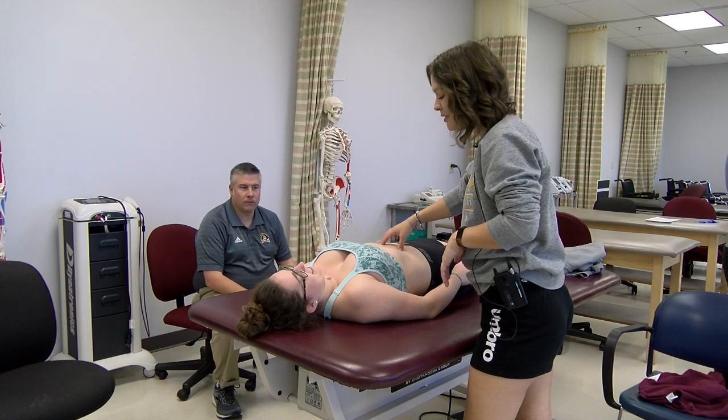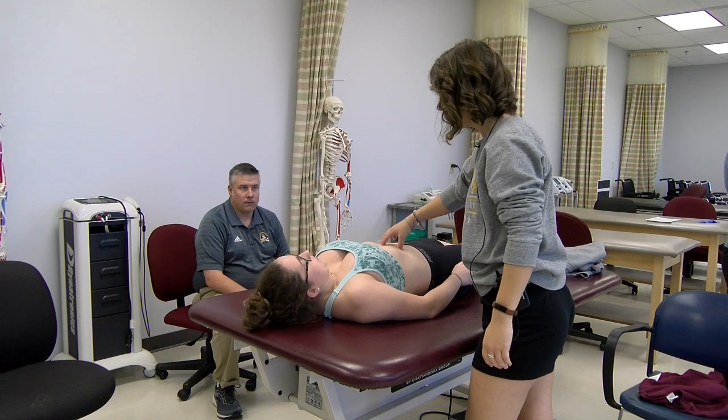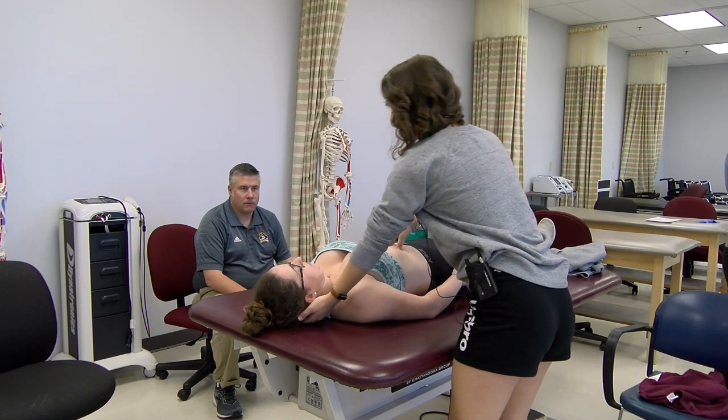Palpate the rectus abdominus. Morgan, I'm going to ask you to try to do that motion — lift your head up for me. And then eccentric — I'm going to lift your head up and I want you to hold. Hold — hold — hold. Perfect. Good job.